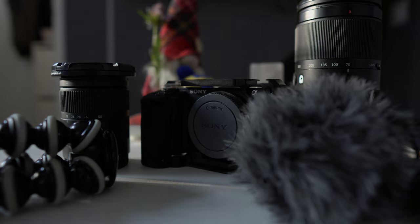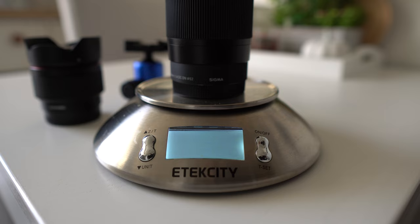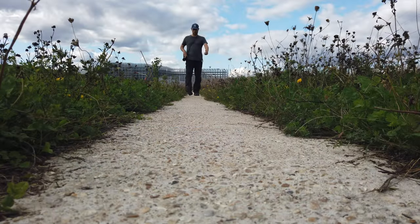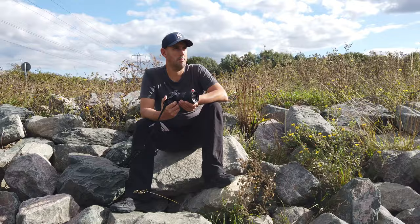One of the first things I need to address is weight. There's a common misconception that as long as your kit is light, it makes it perfect for travel — but this is actually incorrect. Lightness is definitely a factor, but everything you take also needs to be practical and versatile. You can have one slightly heavier lens that is far more practical than three lighter lenses.